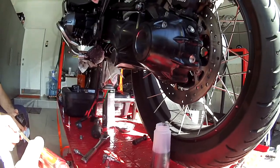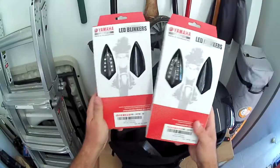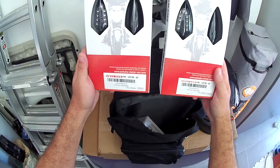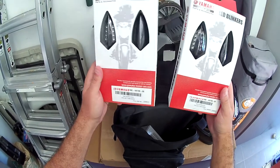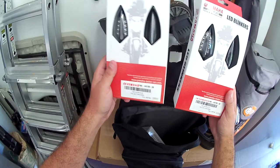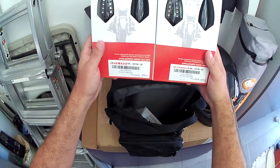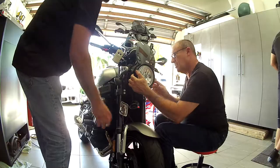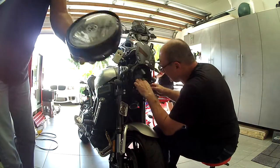We're going to have a shop day today and do several things if everything goes as planned — including indicator lights on the XSR 900. These are OEM Yamaha LED blinkers, not available in the United States, only in Europe and Canada, maybe Australia. They're factory turn signals for the Yamaha Super Tenere and they also fit the XSR 900.